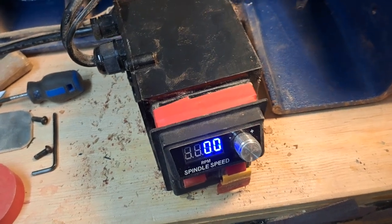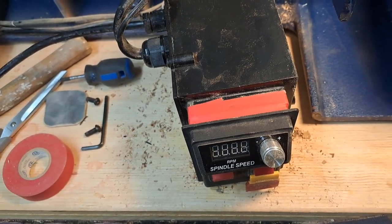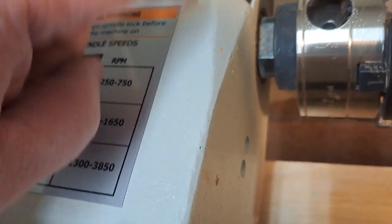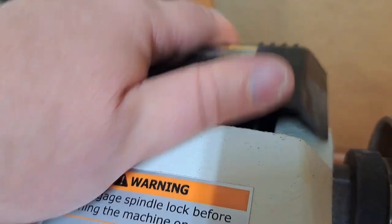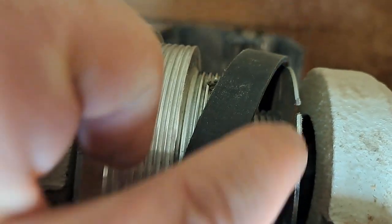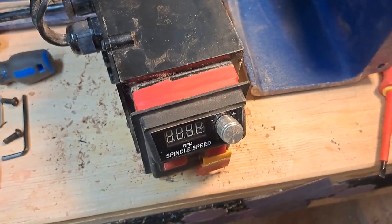In case you're wondering about the error code 5 that's on there, it's because my speed sensor is not currently working. That's located inside the headstock — there are two screws here and it sits inside, and I think it basically uses the gaps in the index wheel. But it's not currently working and I don't mind. I know the speed ranges and I know what feels right for turning, so I'm not too worried about that.